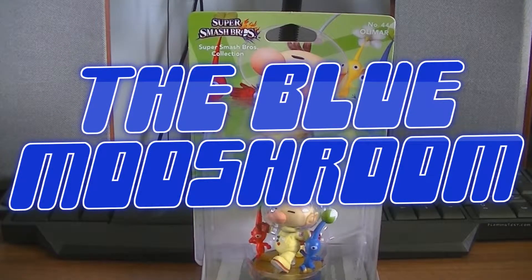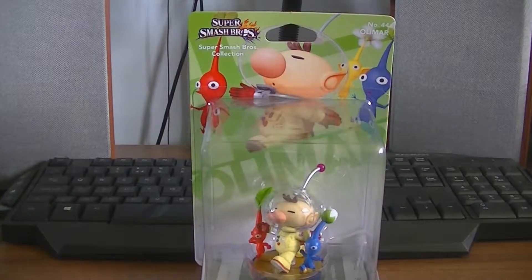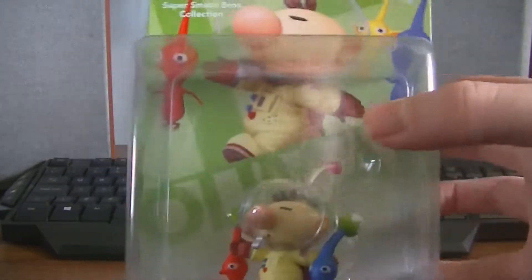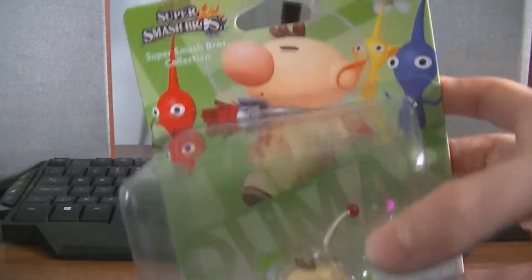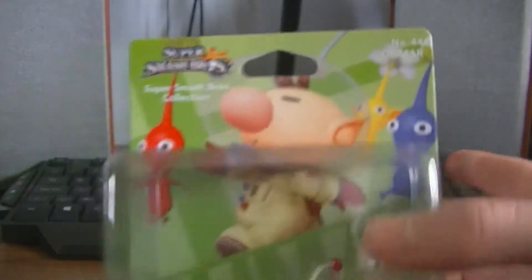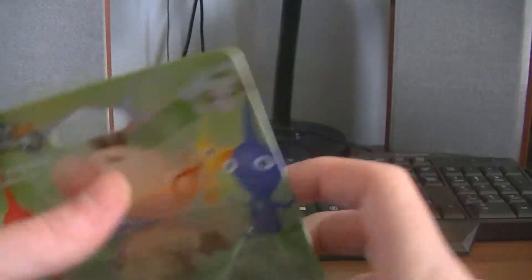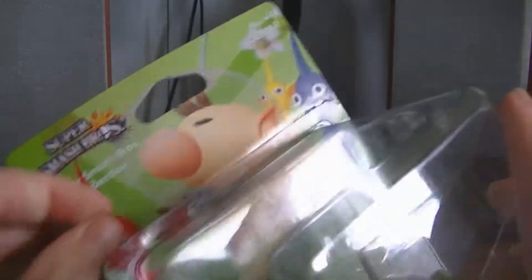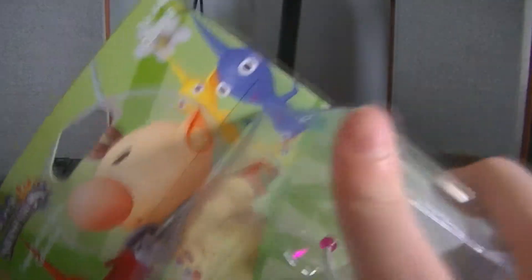This is the Blue Mushroom and I welcome you to another unboxing with more Pikmin stuff. Today we have got Olimar, or Captain Olimar, from the Pikmin series. This is the Super Smash Bros amiibo and it is number 44. I got this as a surprise just today and I am going to unbox it for you, as I do with every amiibo I've got.